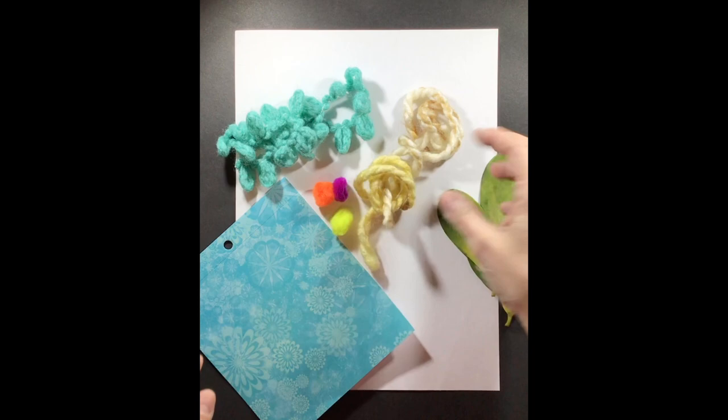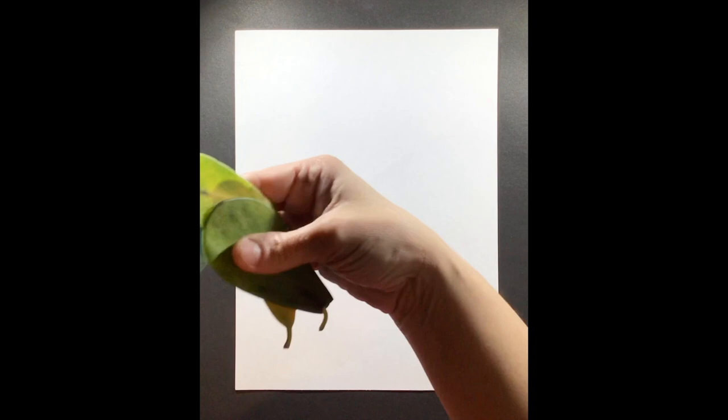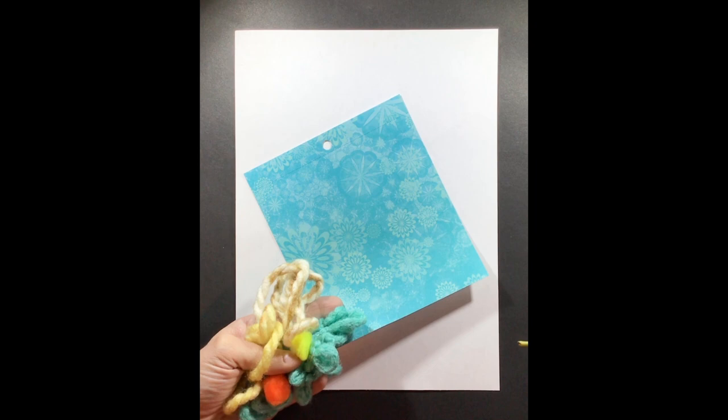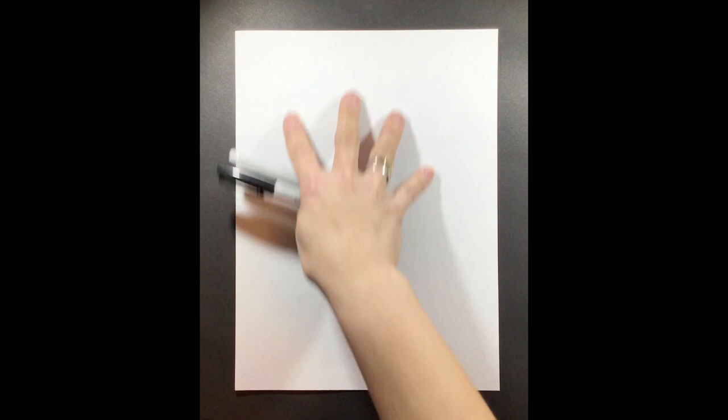I found some yarn, some little palms, leaves from outside, and some decorative paper to use for the collage. If you don't have any random materials around your house, you don't need to find any — you can use just grass, leaves, or flowers from outside. The first thing we want to do is make sure your paper is oriented vertically, which is straight up and down. This is how we're going to start our drawing, and I recommend using a pencil so you can erase any mistakes.